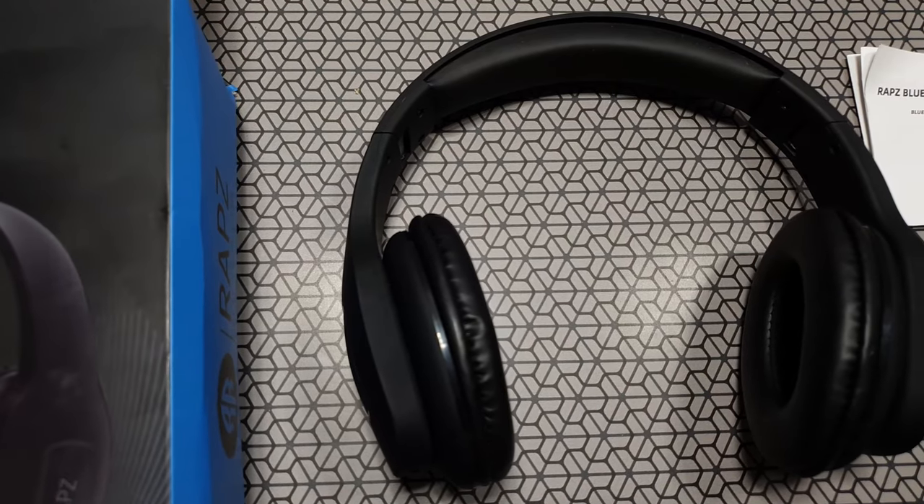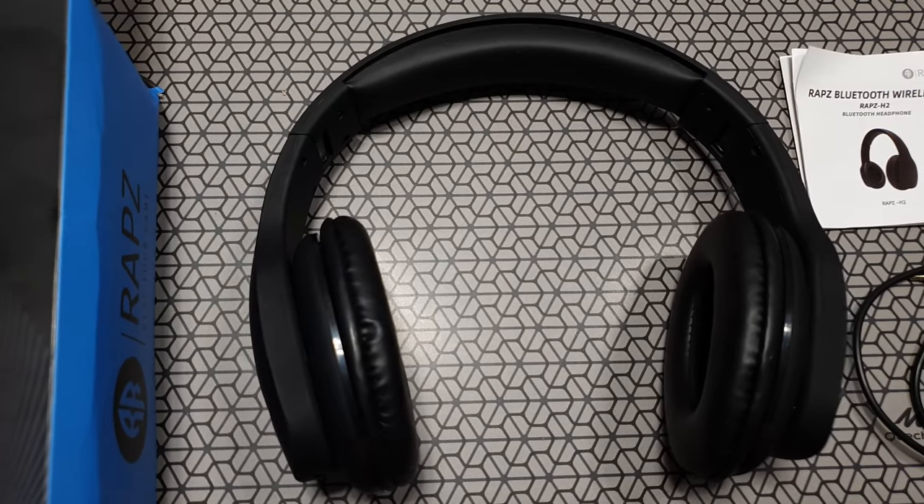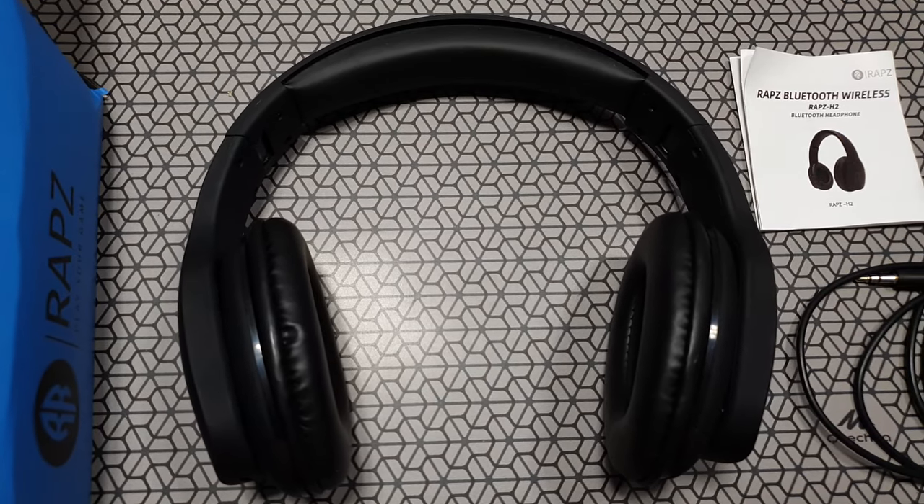The ear cushions are pretty soft. They provided some accessories and a decent manual. The packaging is not so bad.